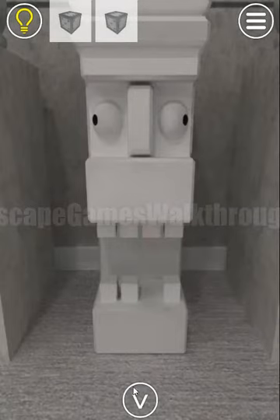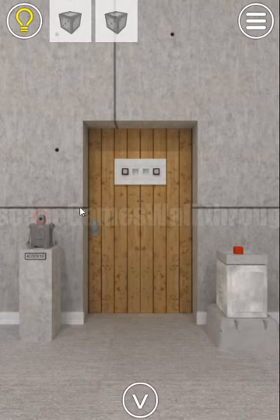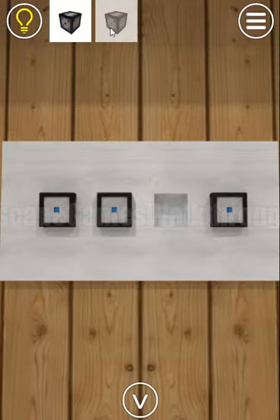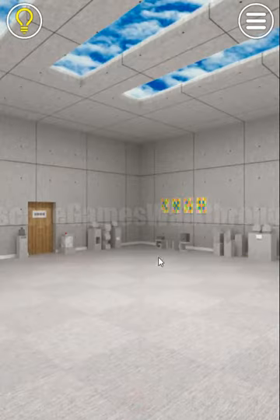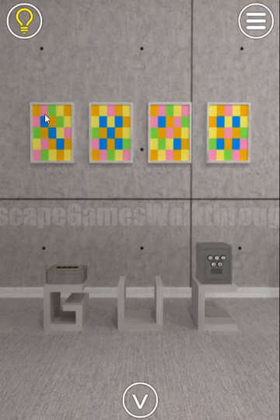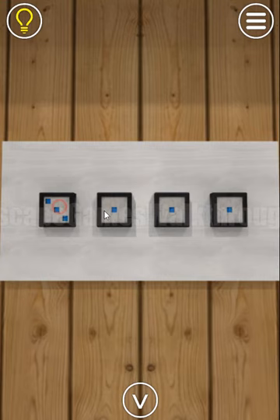Here's the second cube, and these cubes go here to the dome — first and second. Now we set the correct numbers, and the hint is on this picture: we look at the blue dots — three, five, two, and four. We enter three, five, two, and four.